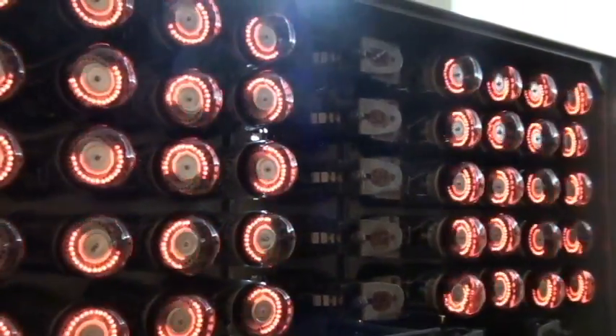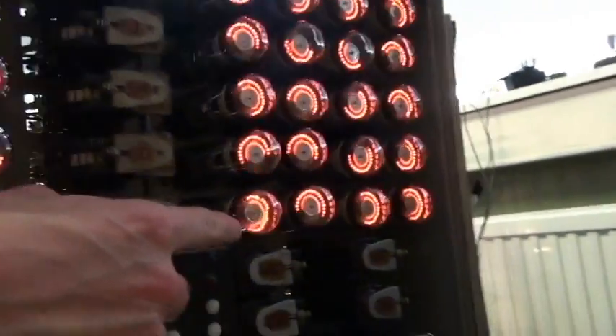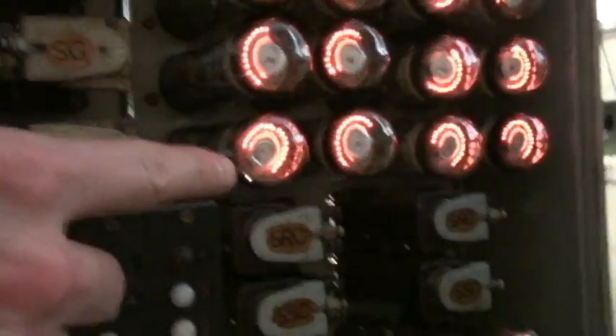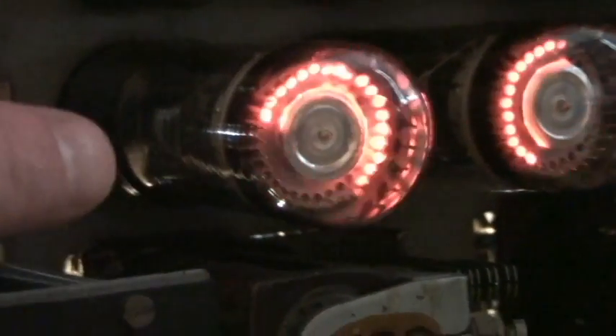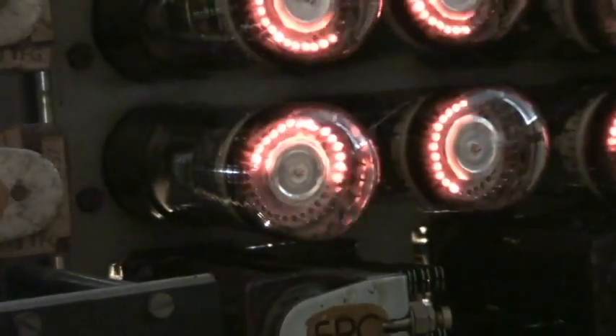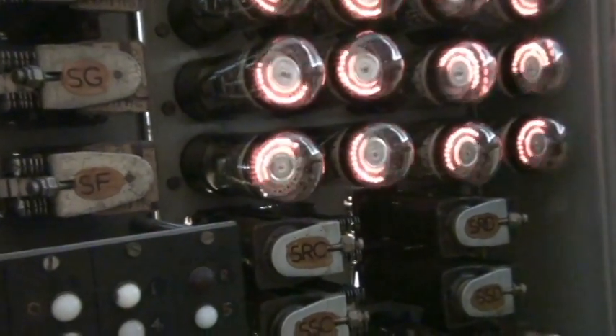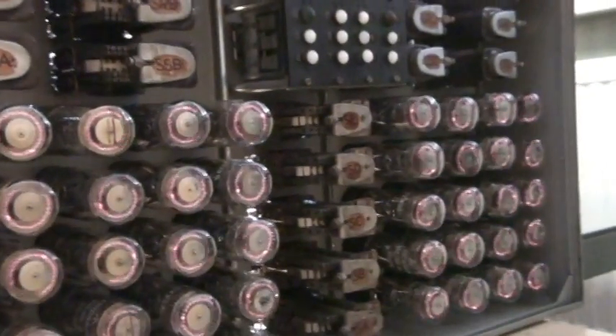And you can see on, for instance — let's find one that's particularly bad — that one, I don't know if it picks up on the camera. You can see the glow isn't even on all of the cathodes and the guides. So by working them, you're cleaning them? Yes, not wearing them out.